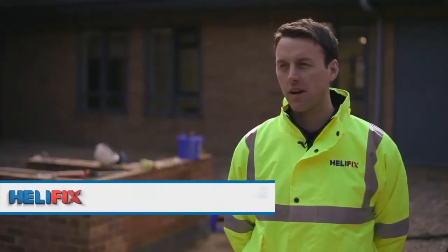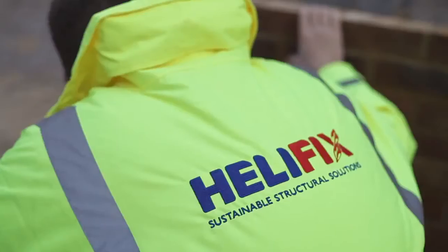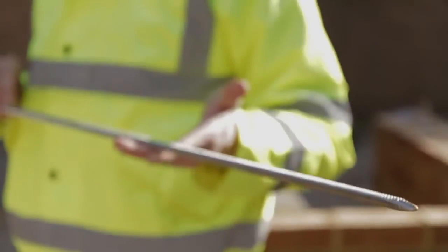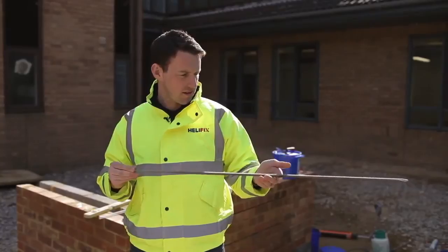My name is James Plaskett, I'm the technical area manager for Helifix. I'm going to demonstrate how to use the HD bowtie. It's used to restrain bowing or leaning walls by tying the wall back into the floor structure. They're fast, easy to use, and recommended when you're trying to restrain the wall into the parallel joists.